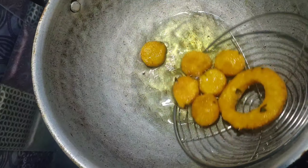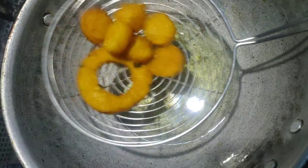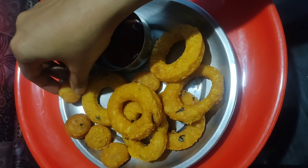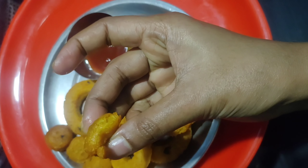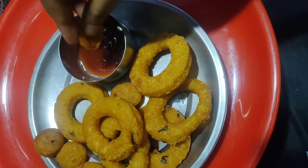This is a very good evening snack, very quick and easy. If you eat it with ketchup, please try this recipe. If you enjoyed this recipe, please like, share, and subscribe.